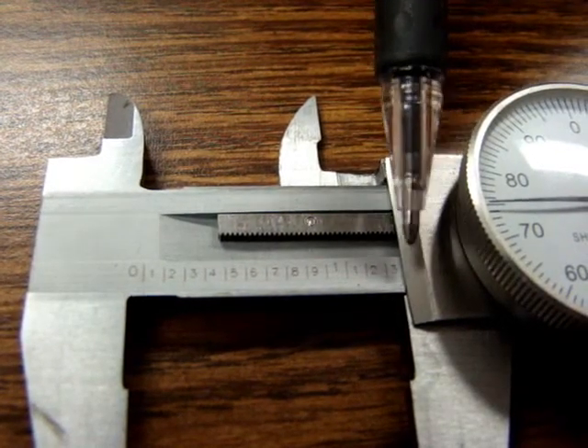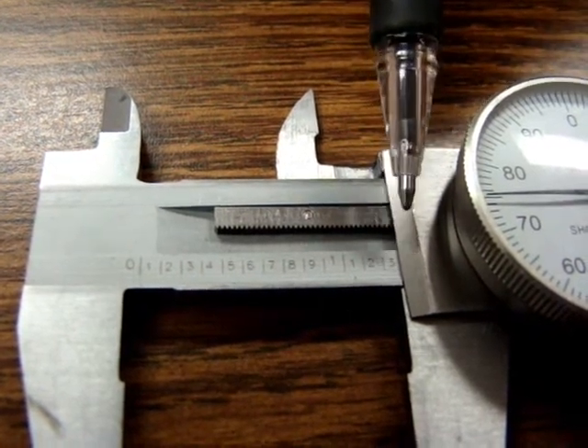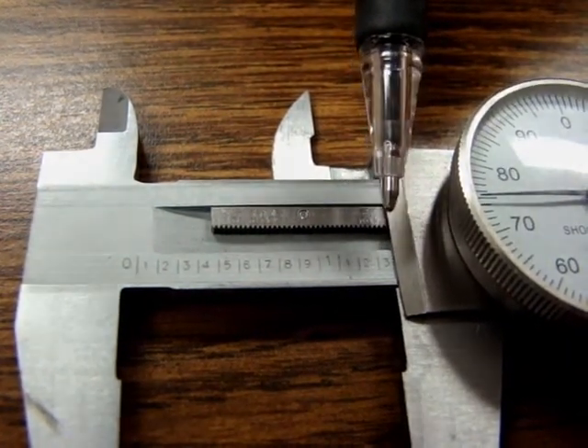You will notice that the edge of the three is visible, but there is not a line after the three before the edge. Therefore, the actual reading is a two, because the last line you see is for the two, not the three.